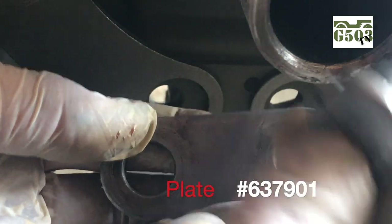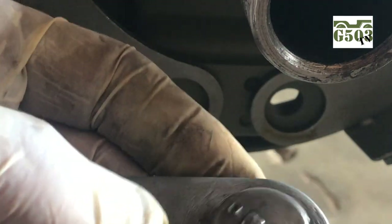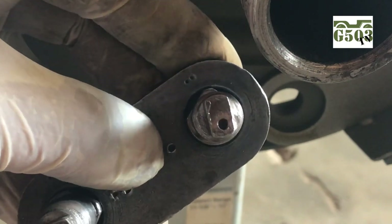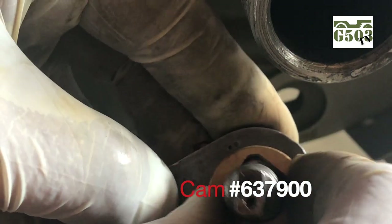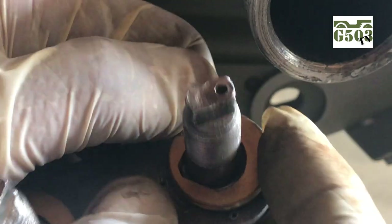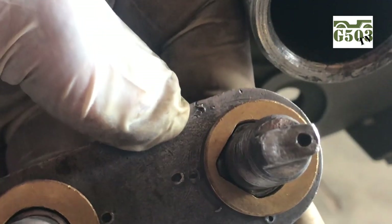I've got the plate, part number 637901, all cleaned up, and I've got my anchor pins cleaned up as well. These are originals. I'm going to insert the anchor pin into the plate and then install the cams onto the back sides in their locations. The brass cams are part number 637900 — they slip right on to the point there and clip on. They've got to hold everything together when you insert them into the bottom holes of the brake shoes. The manual says you can put the cams into the bottom of the shoes first, but for me it's just easier to do it this way.